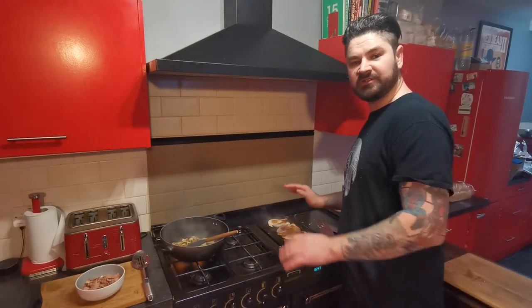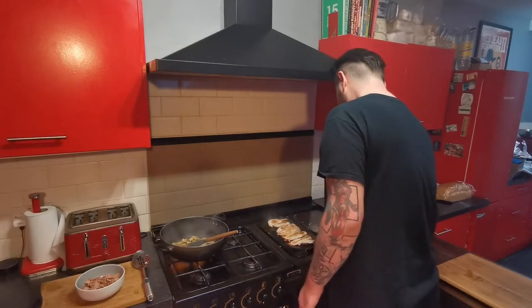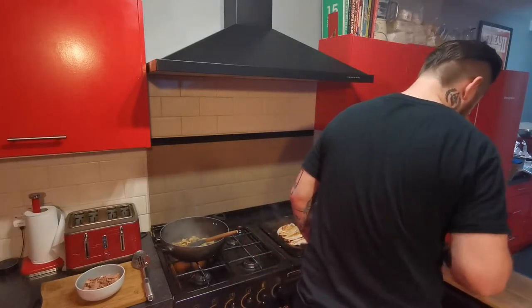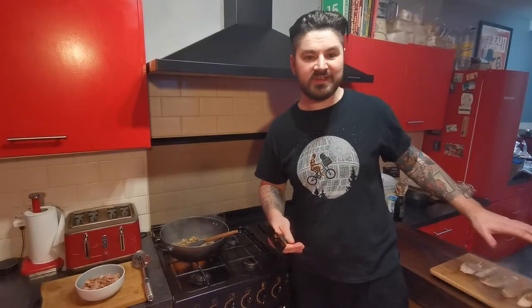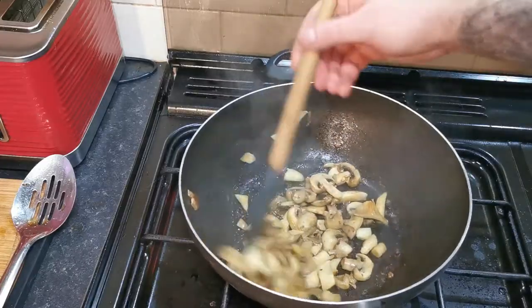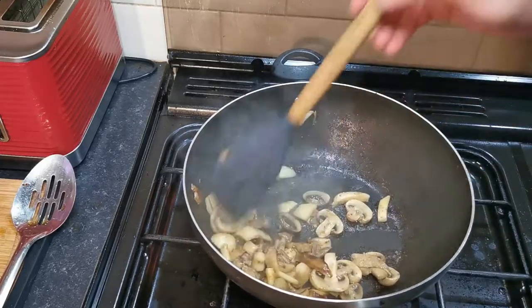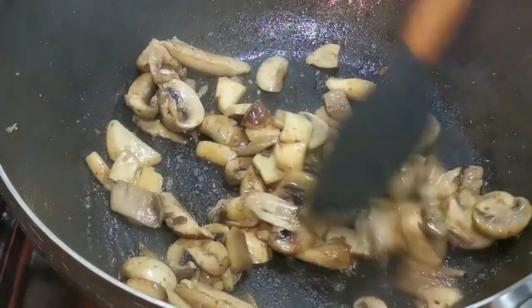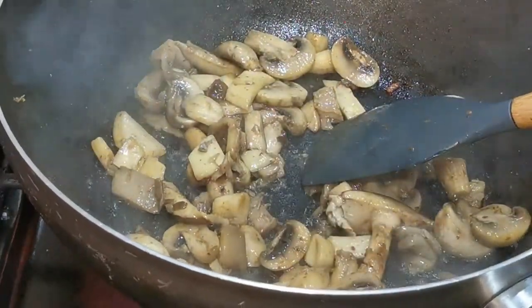The chicken should be about ready to come off now, so I'm going to take these off. They're going to continue to cook while they're cooling down, so you need to really make sure you take them off at the right time so they can rest and continue to cook through. Our mushrooms are starting to go a nice golden colour — you can add the bacon back in now.